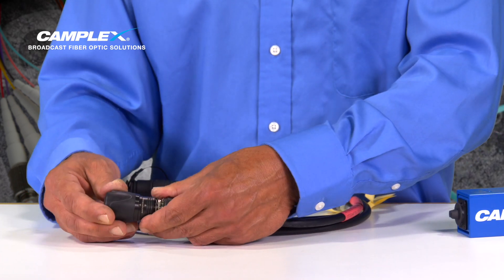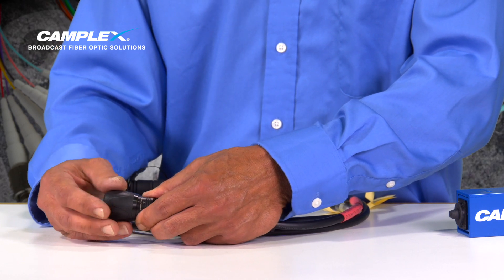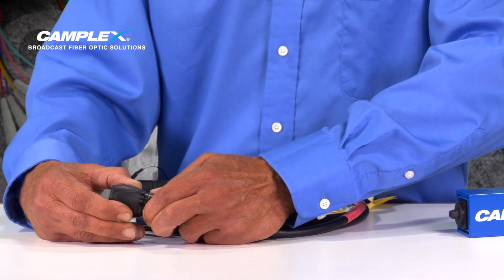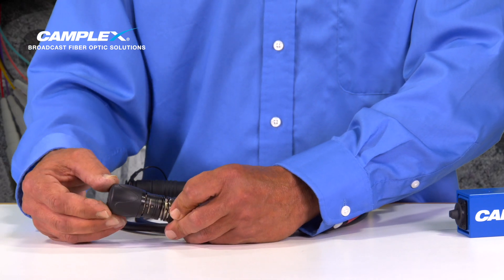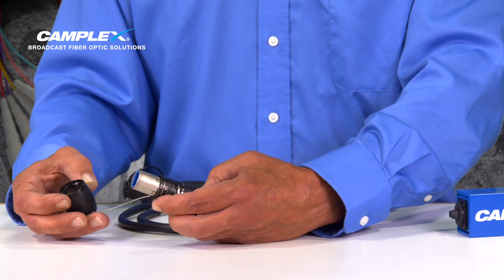Here we have the connector. We're going to place our fingers on both sides of the couple ring, two fingers on the dust cap, and we're going to pull back with our fingers and remove the dust cap. And again, pull back and remove.